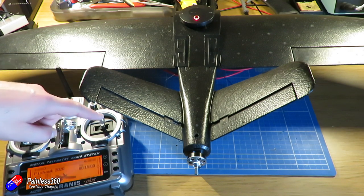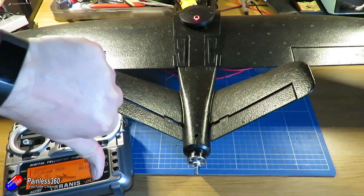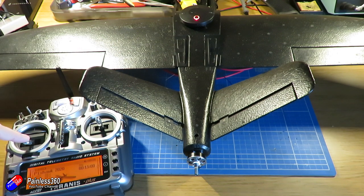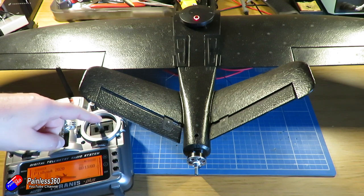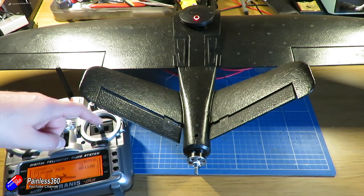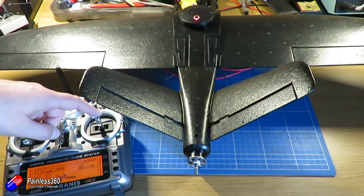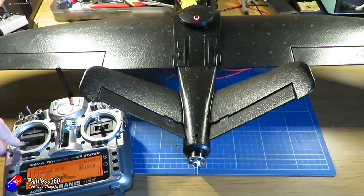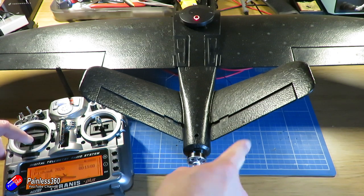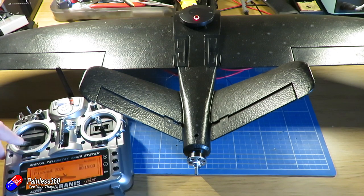Aileron is backwards — it's in the right place but it's going in the wrong direction. For elevator, both V-tail surfaces should be rising together: the left V-tail is backwards, the right V-tail is correct. Confirming with rudder — yes, definitely the left V-tail is backwards and the right V-tail is okay. Let's go into Mission Planner and take care of that.